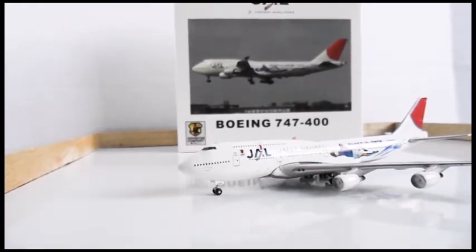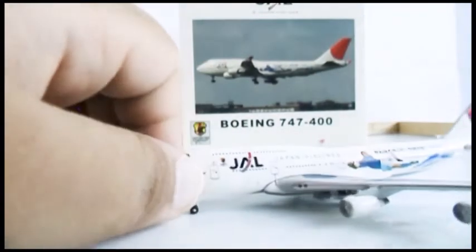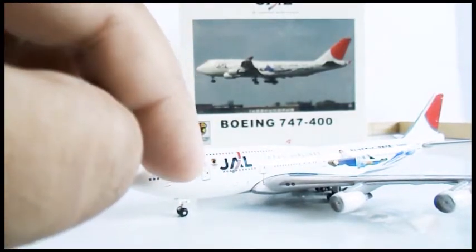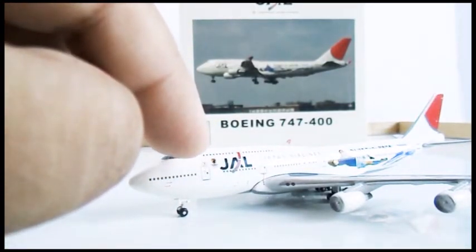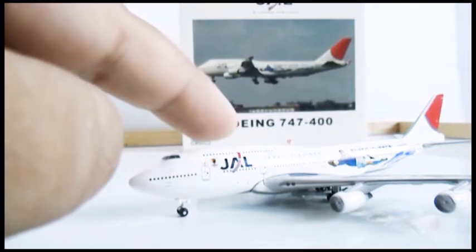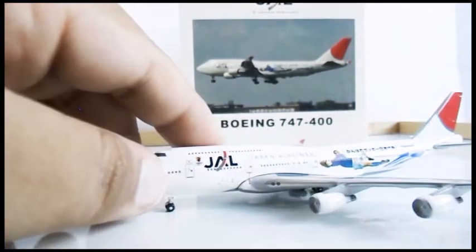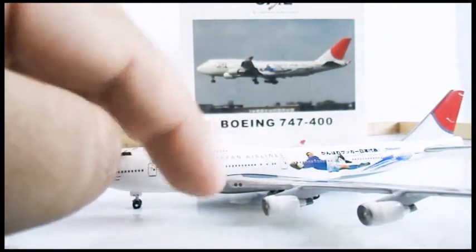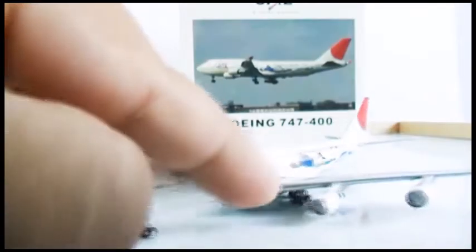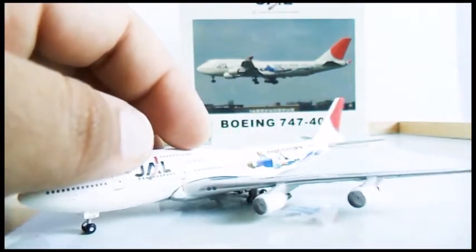You have the pilot escape hatch there, the Japan Airlines logo, and the JFA Sporting Company logo. Then you have the top deck emergency exit, the front exits, and again it's very detailed with Japan Airlines markings.